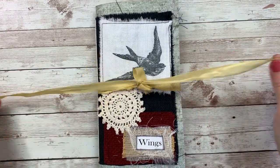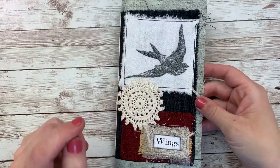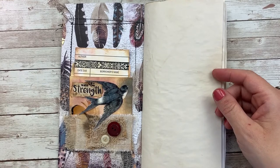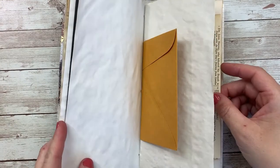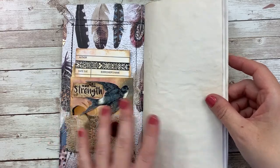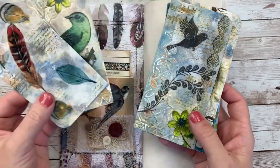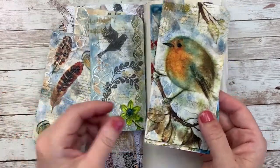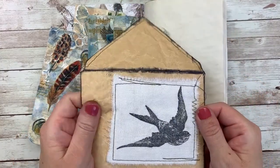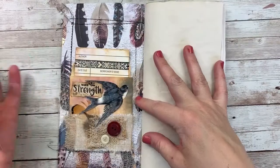Today I'm continuing on and creating another spread in my Wings journal. I'm having a lot of fun with this journal so far, even though I will admit to still feeling a little nervous about where I'm going. I had a lot of plans for things to use. If you missed any of the previous videos, I have a couple where I created these tags, one where I created this envelope that's grungy and made out of deli paper, and also another process video.